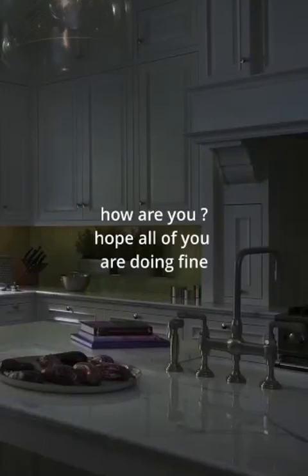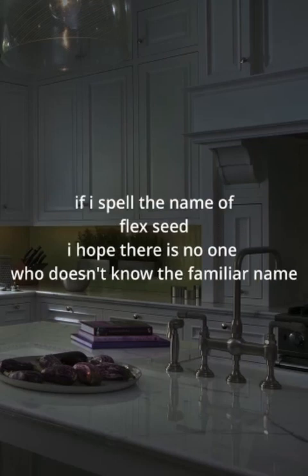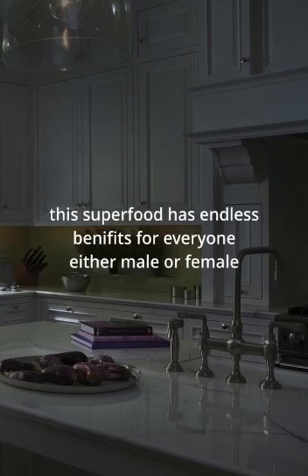Hello viewers, how are you? Hope all of you are doing fine. Welcome to my channel Healthiest Kitchen. If I spell the name of flaxseed, I hope there is no one who doesn't know this familiar name — this superfood has endless benefits.